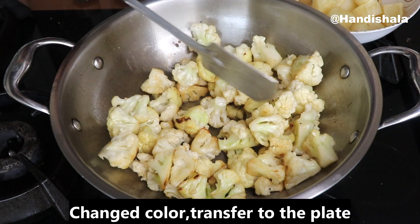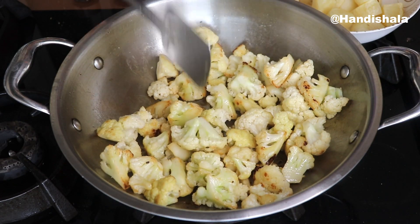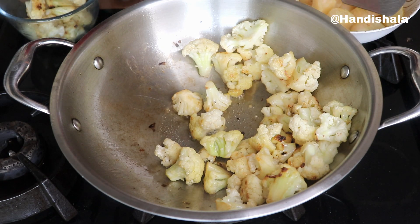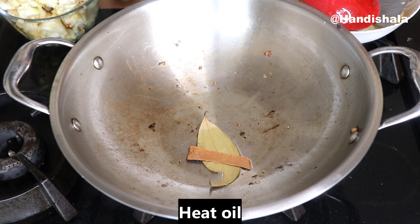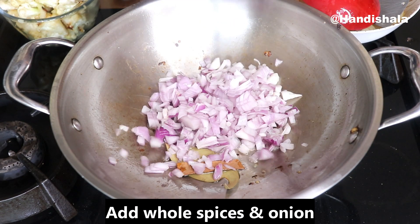Now I will move on to the pan. I will transfer it. Now I will add a nice egg with a plate, and I will add a chopped onion.